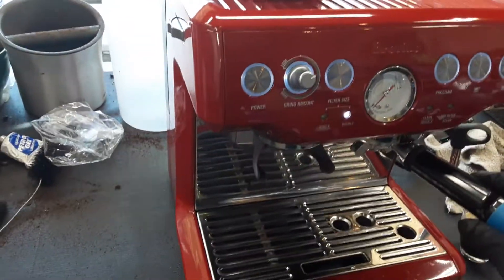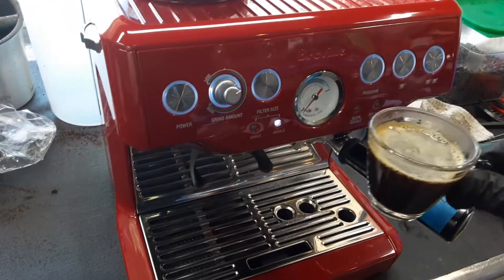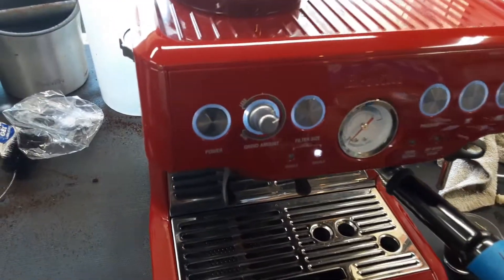So let me make the grind a little bit finer so we can see the espresso flow slow down. That was way too coarse and the espresso came through way too fast.